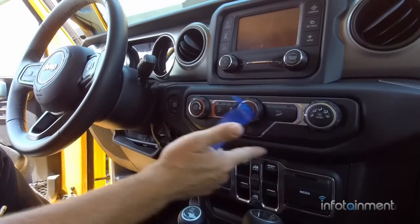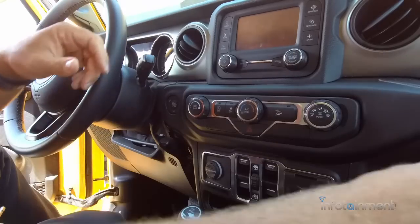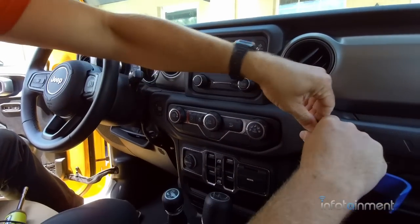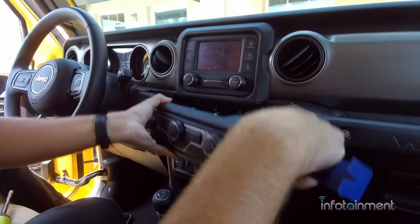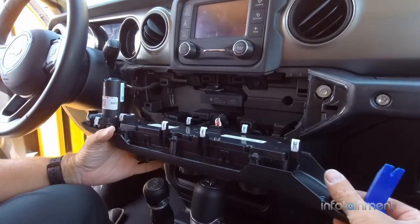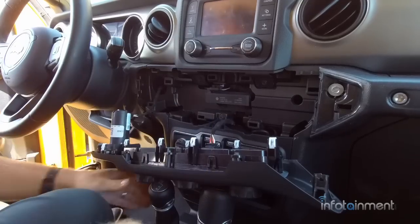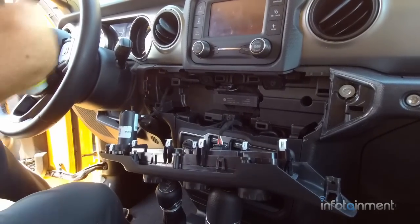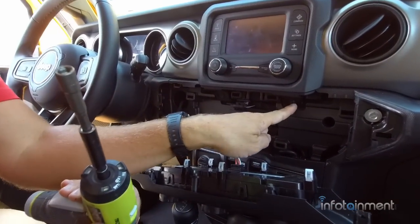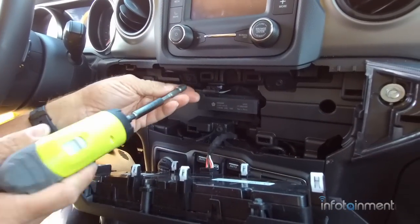To remove the center stack, it's also just held with retaining clips — very easy to remove. You just need to get in from one side and pop it right out. At this point you could disconnect the two connectors if you want, or just let it rest there. Then you're going to use a seven-millimeter bit — or a Phillips head screwdriver, as these are Phillips head as well — to remove the two screws.